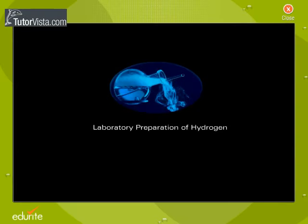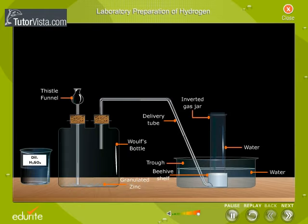Laboratory Preparation of Hydrogen. The apparatus required for the preparation of hydrogen is arranged as seen here. Hydrogen gas is prepared in the laboratory by the action of dilute sulphuric acid on zinc granules.